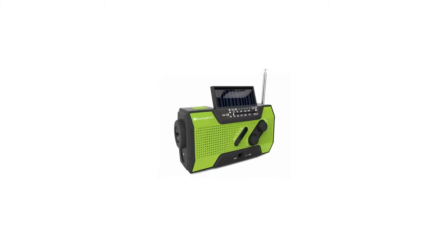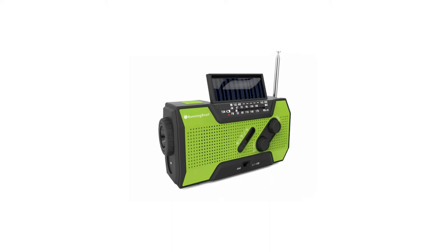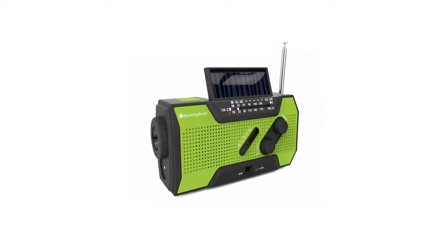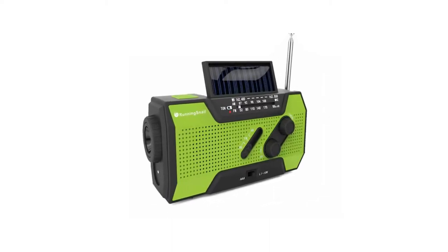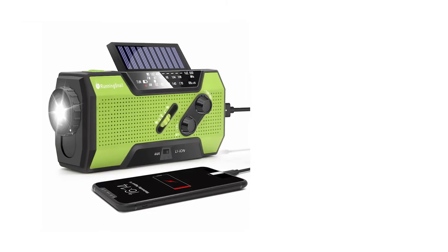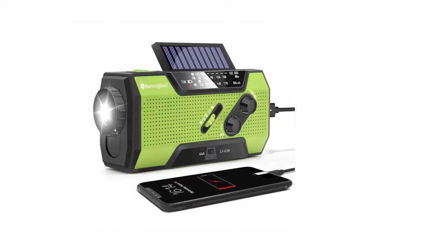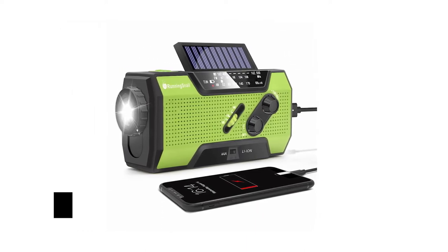Like other affordable and more manual emergency portable radios, the Running Snail emergency radio doesn't automatically turn on or alert you when there's a weather warning. You must turn the radio on and tune it to a weather station to hear weather updates. But like other manual analog design radios, by not being on standby or having an always-on LCD display, it uses power more efficiently.